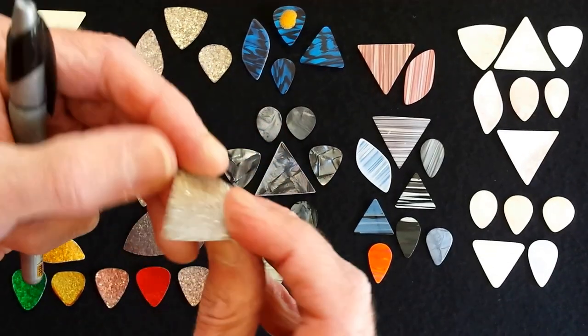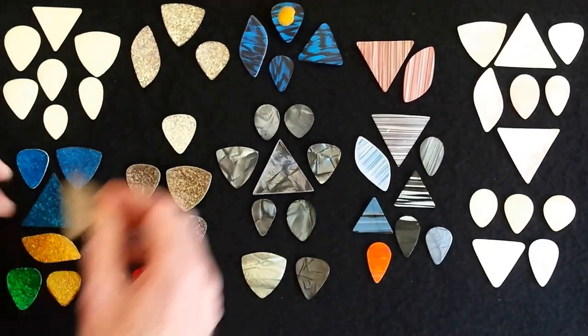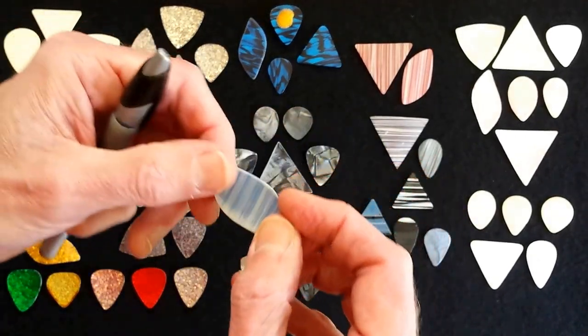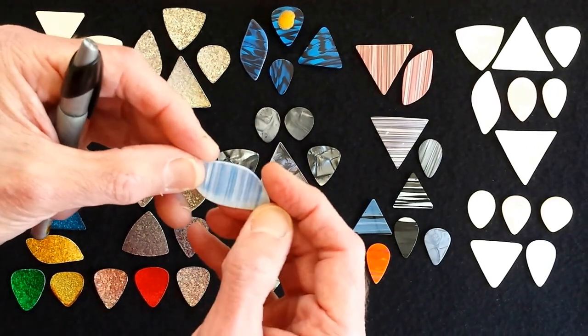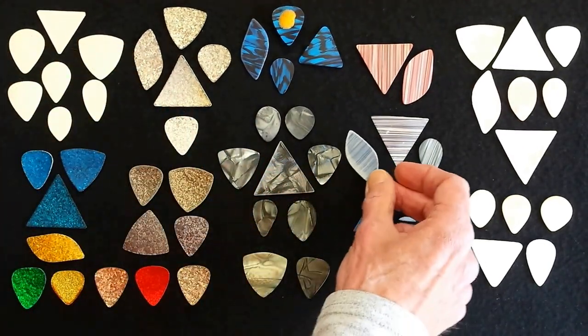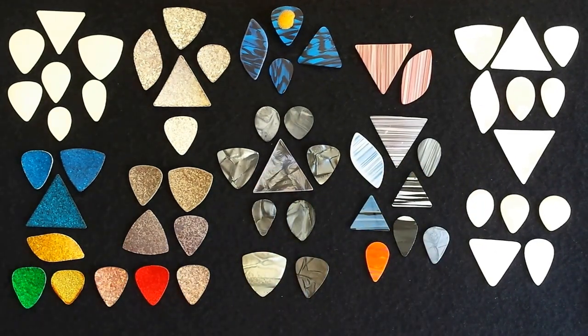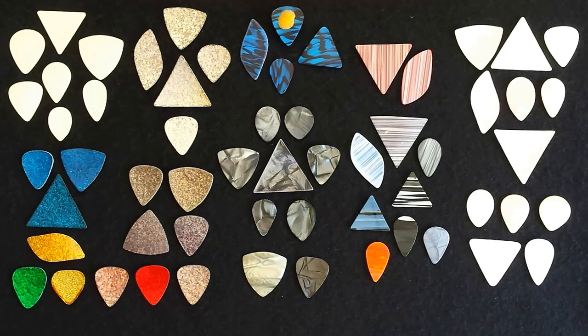Something I don't like about these — and I've even tried flattening a number of them, as was the case with this one. As you can see, that attempt to flatten it, I left it in hot water too long and it actually discolored it. But that is one way of flattening them: bring water to a boil, put the pick in for about 40 seconds, remove it and press it between two hard pieces of metal. In most cases it works, not in all cases. And with sparkle laminates you don't even want to try, because it will damage them.